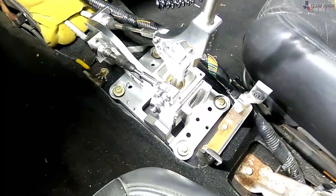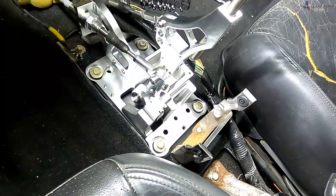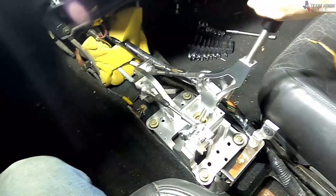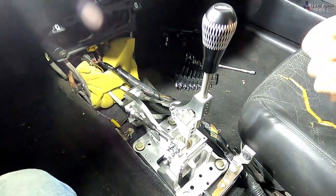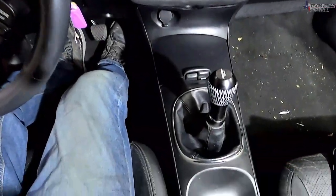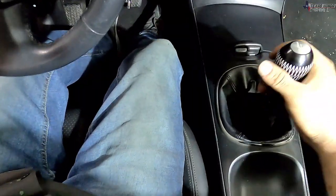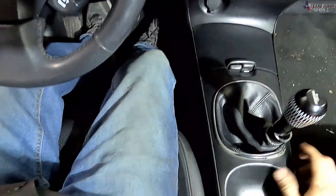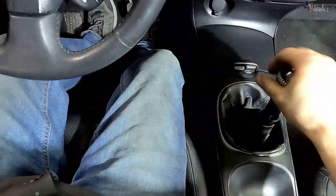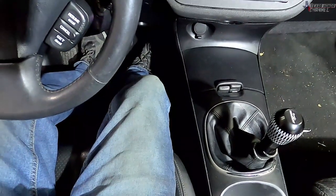There it is — all installed. Looks really good. Make sure all of these Allens are nice and tight. You might have to adjust this after the shift boot goes over it. Looks pretty good — it feels awesome, and everything seems to be shifting exactly how it should. Going to go ahead and reassemble the center console the same way I pulled it out and we'll see how it looks. Got it all back together — it looks pretty much stock. It feels really good through all the gears. The only issue is reverse, because it's touching the plastic on the shifter, but I can just force it over — not a big deal. Going to take it out for a little drive and see how it does.